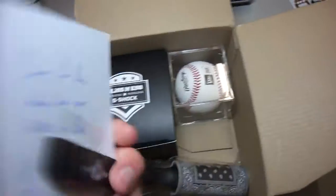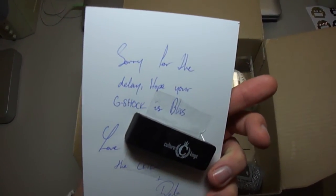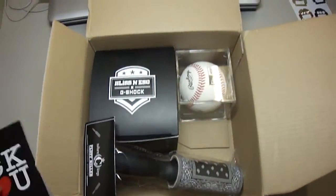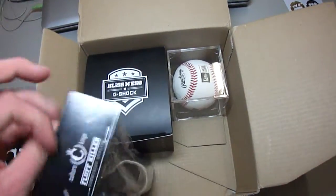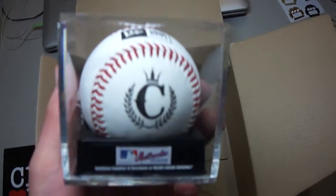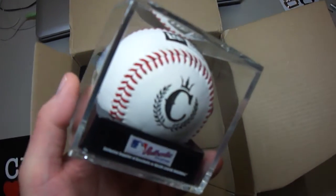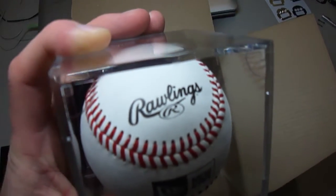There's a note: 'CK, love you. Sorry for the delay. Hope your G-Shock is bliss. Love, the CK team.' It's a USB stick — really great present. And this here is really great — it's an original baseball. Really sick, great present.